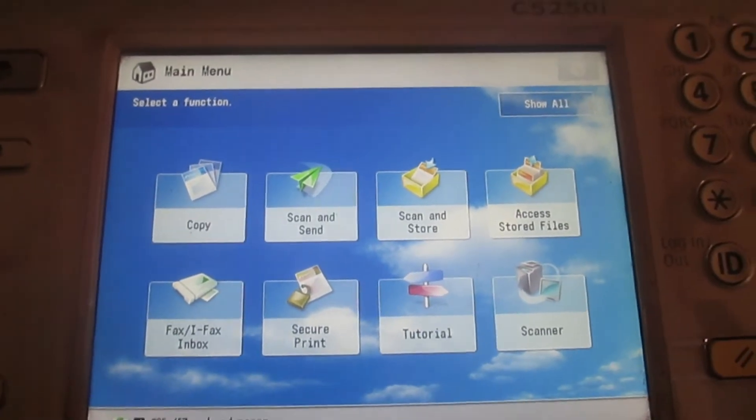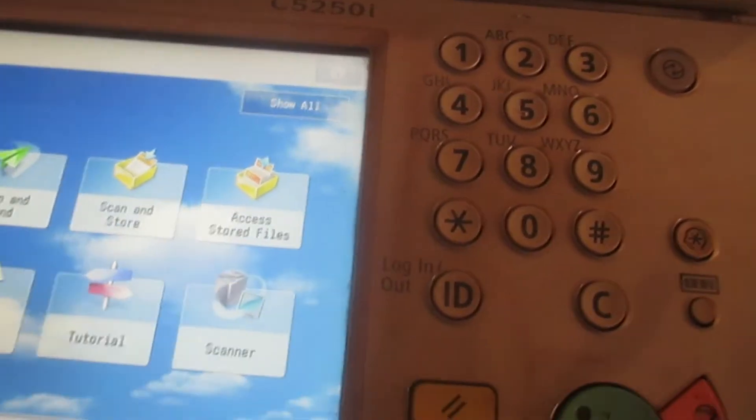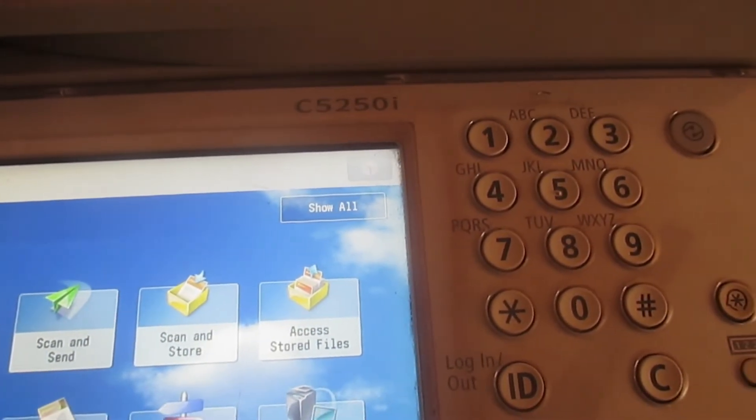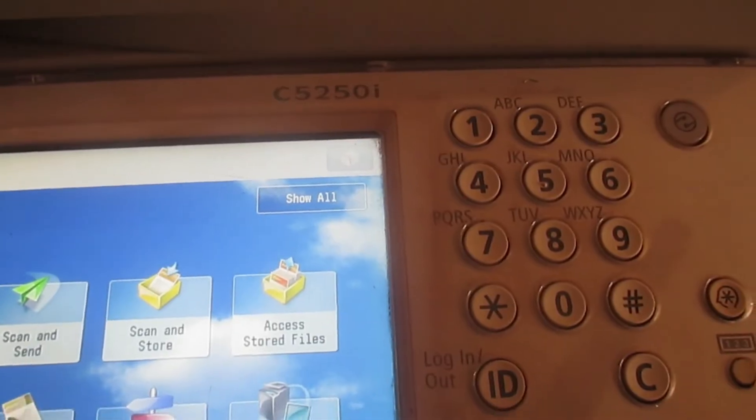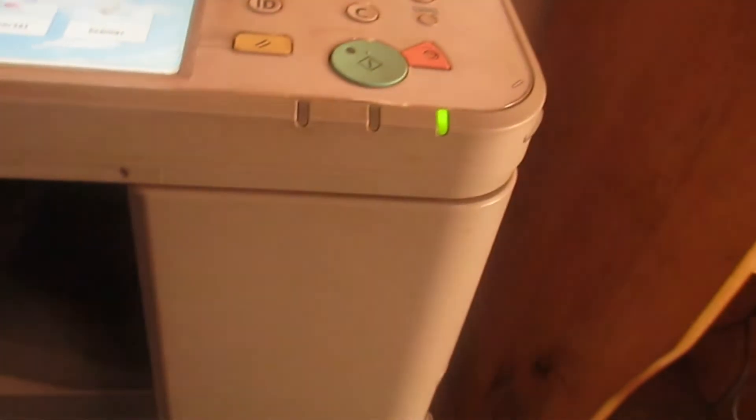As you can see here, I have a Canon imageRUNNER C5250i. This is a Canon printer.